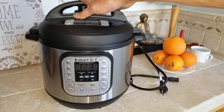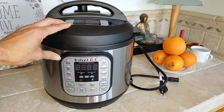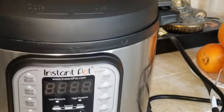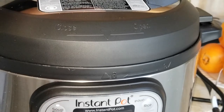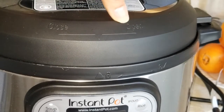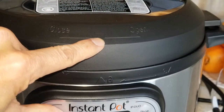First, let's identify the lid. It's kind of hard to see, so I'm going to zoom in and bring it closer. As you can see, it says 'Close' right here when you turn it clockwise, and counterclockwise it says 'Open.' There is a marking right here like an upside-down triangle.